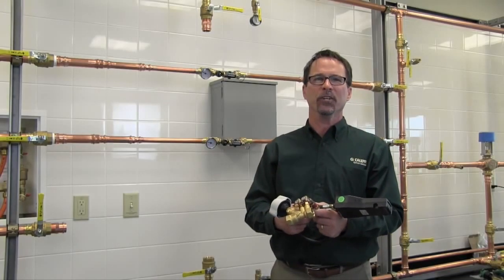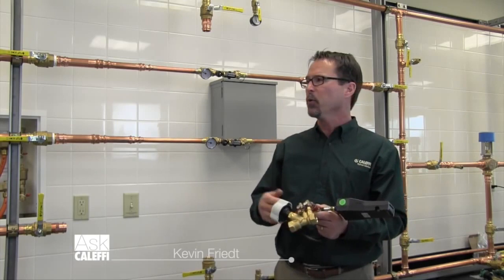Hi, I'm Kevin Freed, Application Engineering Manager at Caleffi, and today we're in our new water lab and I'm going to talk to you about balancing.